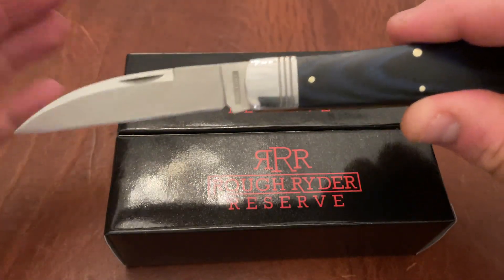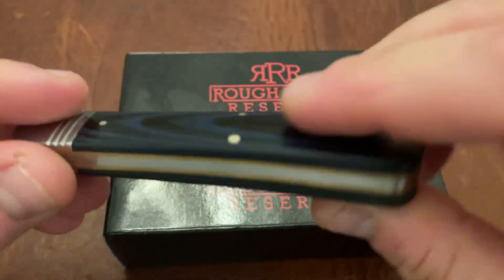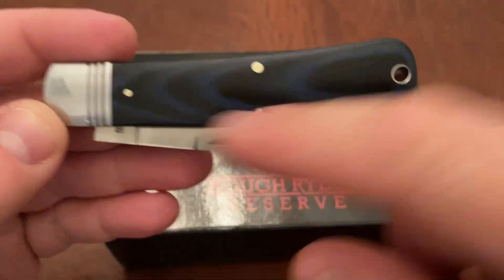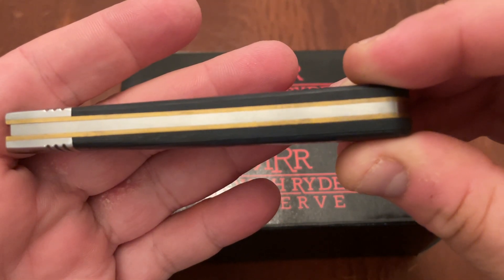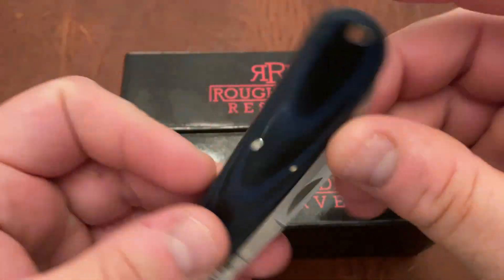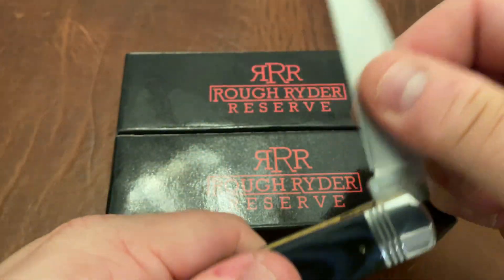The regular Rough Rider knives are 440A, made in China, and have various materials — a lot of them have micarta or bone or different things. They all have pin construction, and the fit and finish is sort of hit or miss but mostly good, and backed by a very good guarantee by Smoky Mountain Knife Works — they will take care of you if you have any issues.